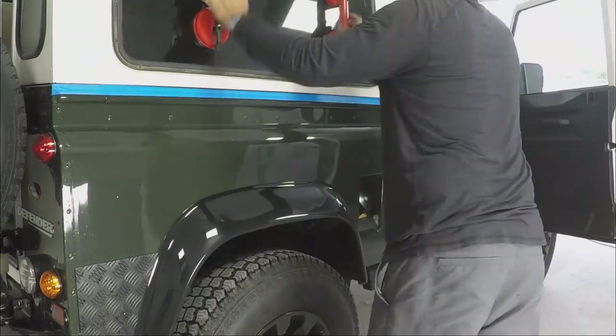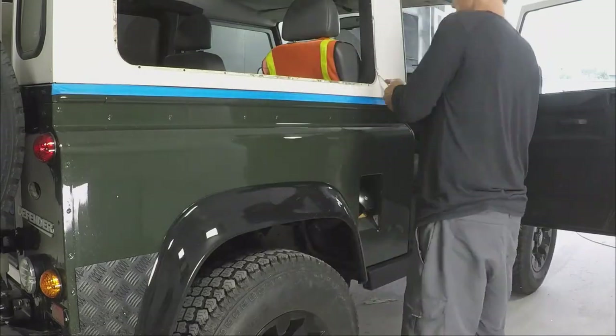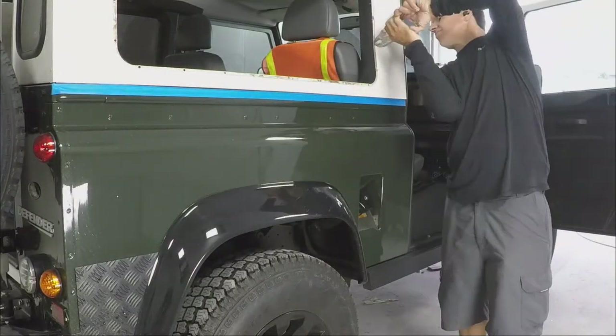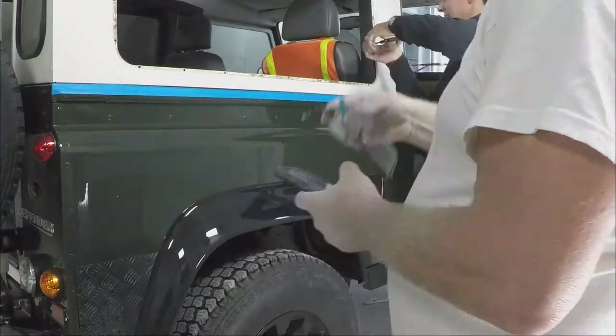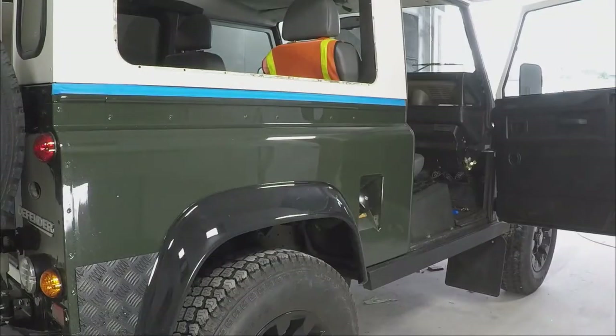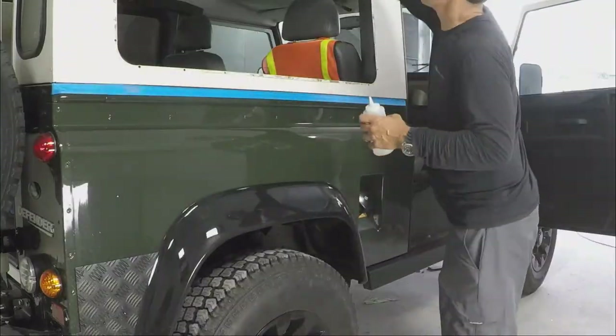I went over to Select Auto Body, which is a great body shop in Pompano Beach, Florida. Kim is the owner and his wife Teresa. Kim's from the Netherlands and he has probably worked and painted more Defenders in South Florida than anyone in the last four or five years.